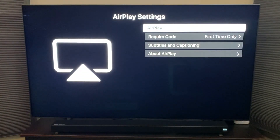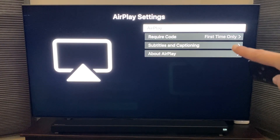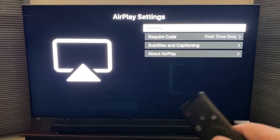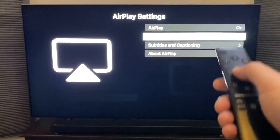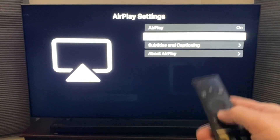That brings up the Apple AirPlay settings menu. Make sure AirPlay is turned on. For the second option — Require Code — make sure that's set to First Time Only, so you're not having to punch in your code every single time. Set that to first time only, make sure AirPlay is on, and then we'll go to the next step.